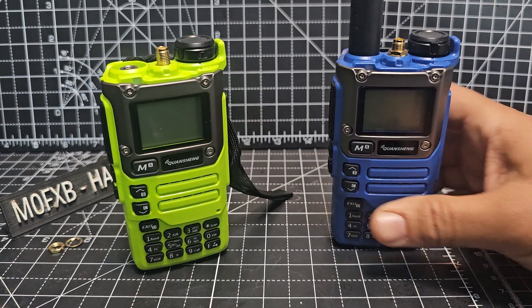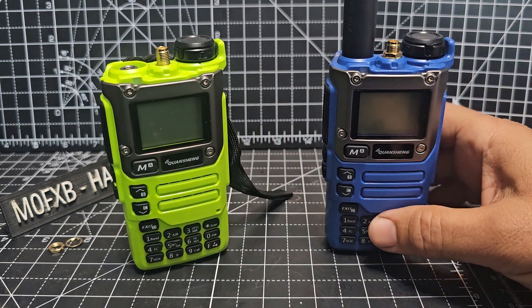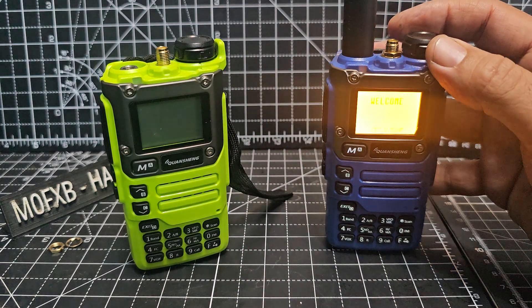Zero FXB, welcome back to the channel. Quasheng UV K5 K6 radios — these ones are pre-modified. I bought them several months ago, don't use them that often, but they do actually work.